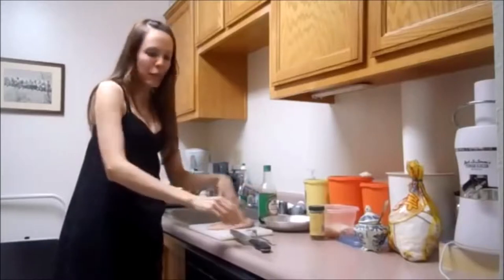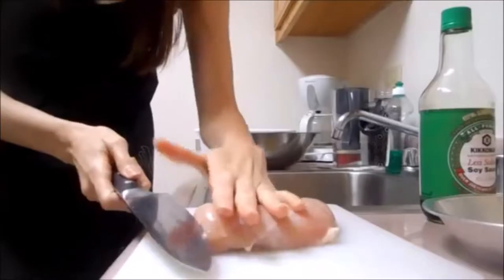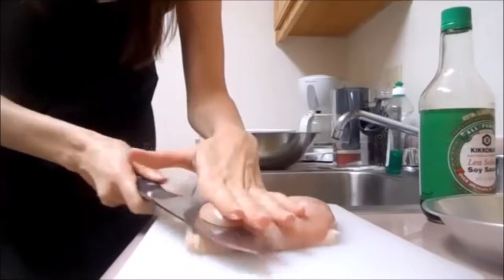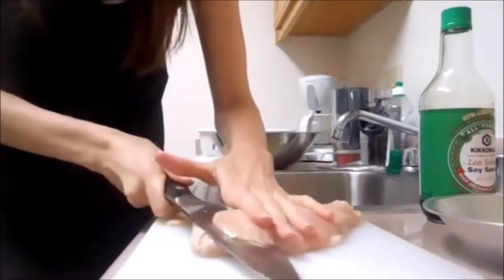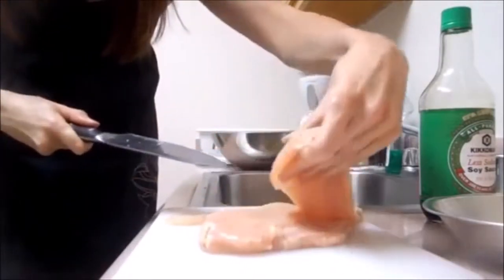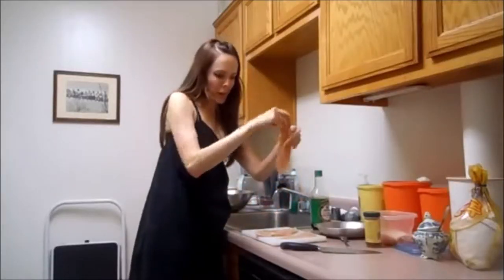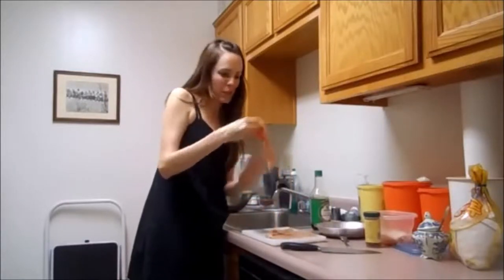I start by laying it flat, get a very sharp chef's knife that you've sharpened, securing it with my hand on top, and then I just gently kind of saw back and forth. This is the side that had skin on it. So now I've got this chicken breast sliced into about four very thin fillets. This last one got a little thick — that happens sometimes.